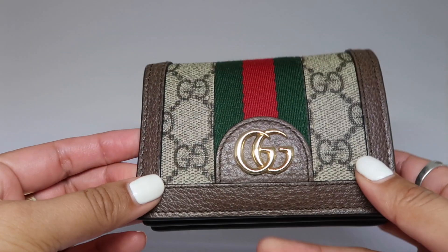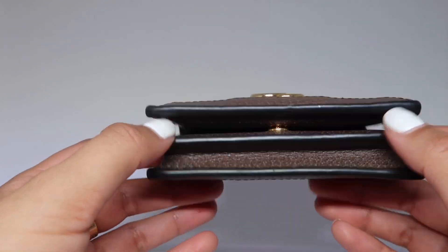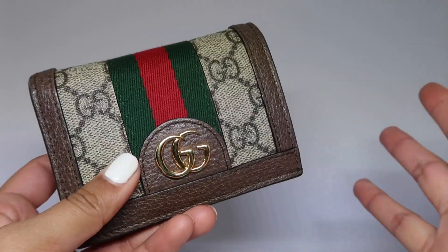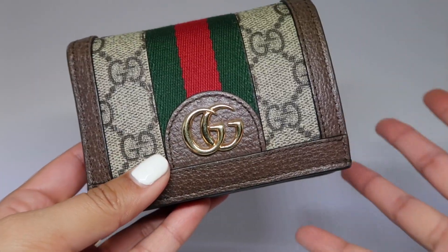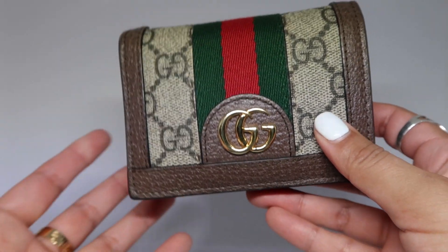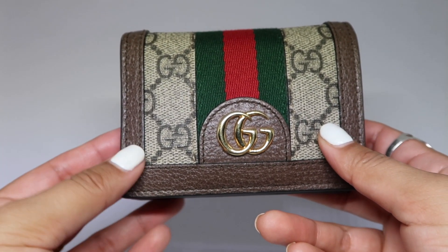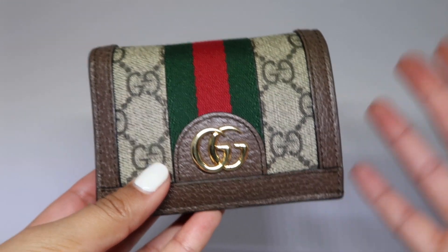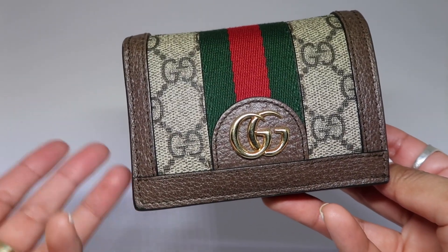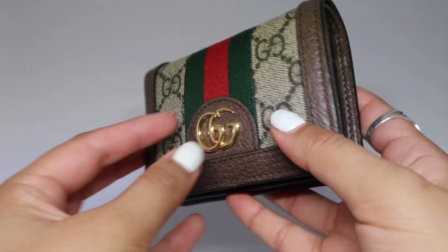I have used it every single day since — I have not changed out my wallet, and this is the condition I have it in. I do want to let you guys know that I don't normally carry my wallet out by itself; that's honestly really rare. I usually carry a handbag, a backpack, sometimes a fanny pack or a shoulder bag, so I always have it in a secure location. I wanted to share that because the way you treat your items really has everything to do with how it holds up.